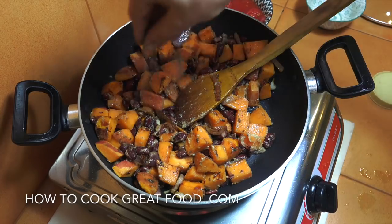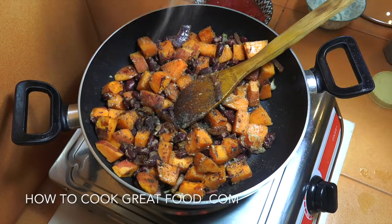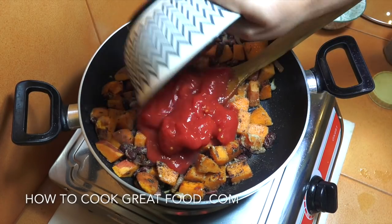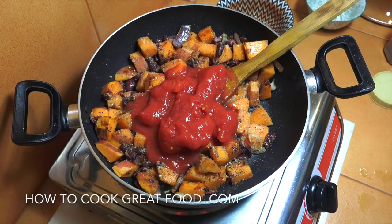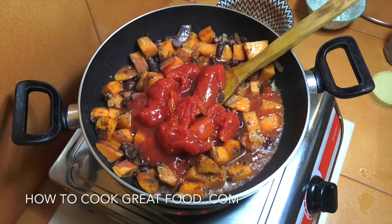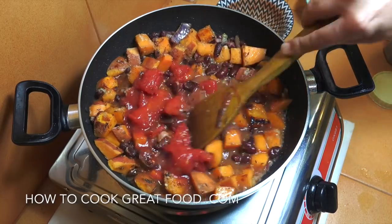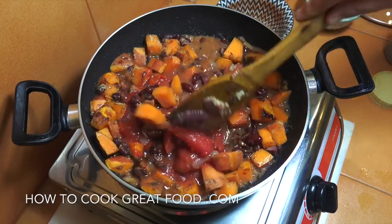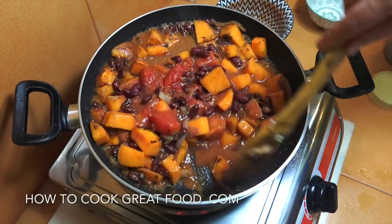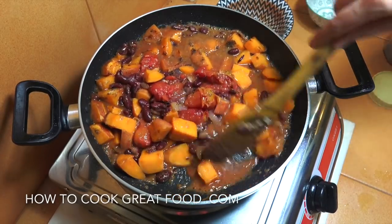While we're here, let's get some black pepper in the mix and a little bit of salt. Then we're going to drop in that can of tomatoes along with a little bit of water.